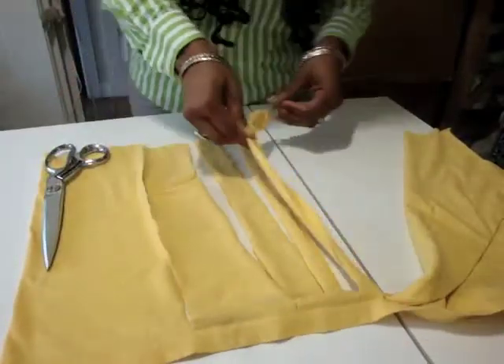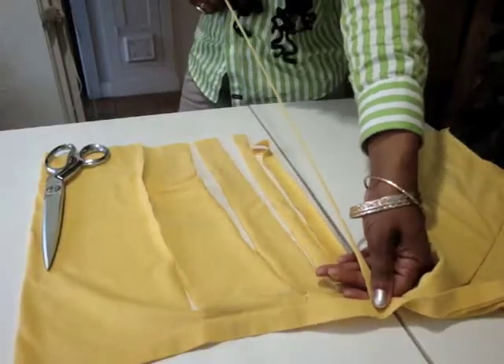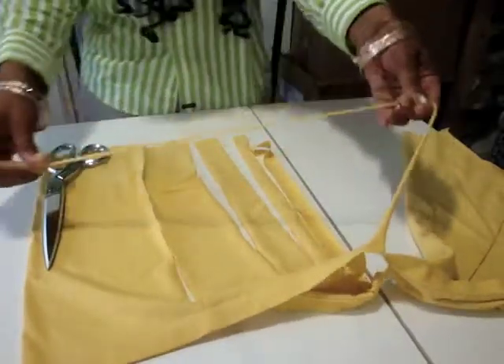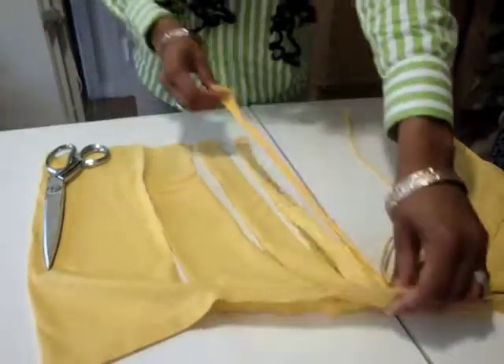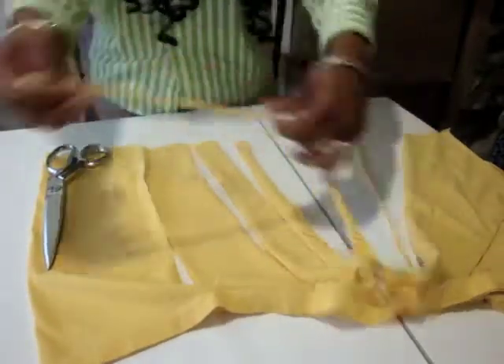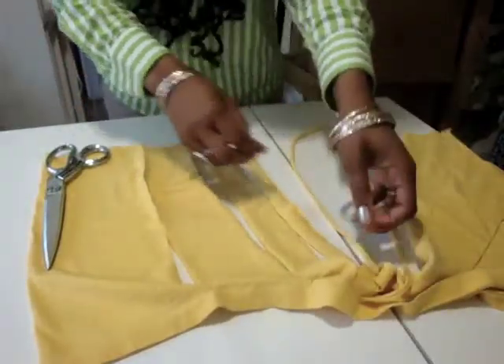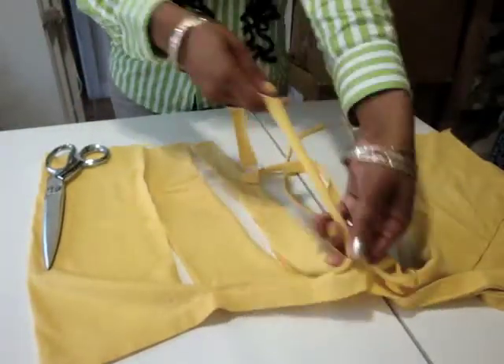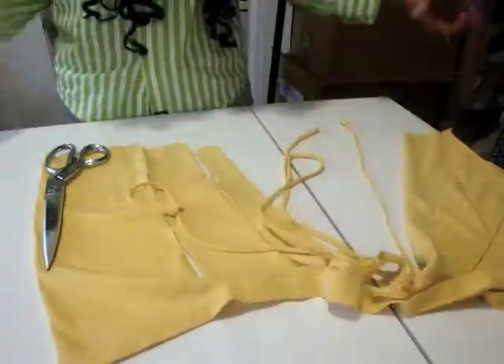Once you've done all of them, you stretch it — you pull it like that. And that creates your fringe for your fringe necklace scarf. Just continue to do that and I'll be back to show you the final result.